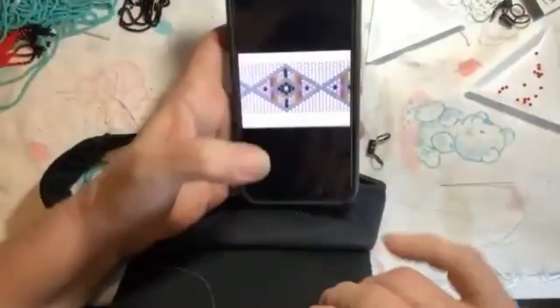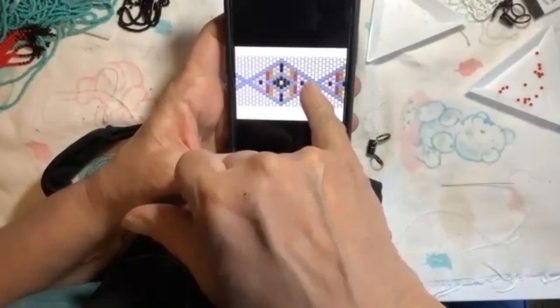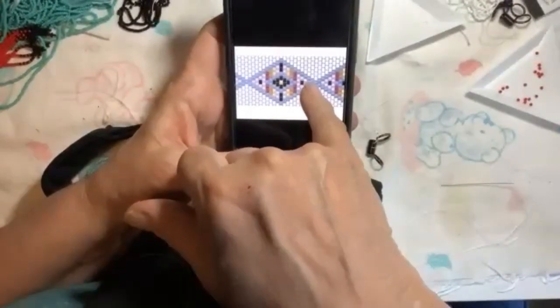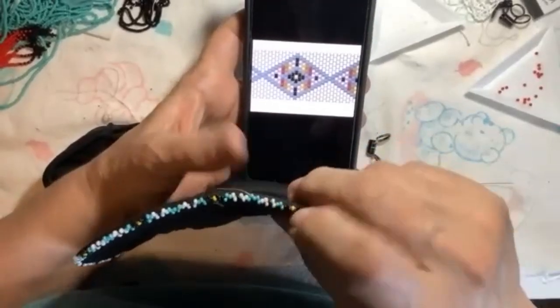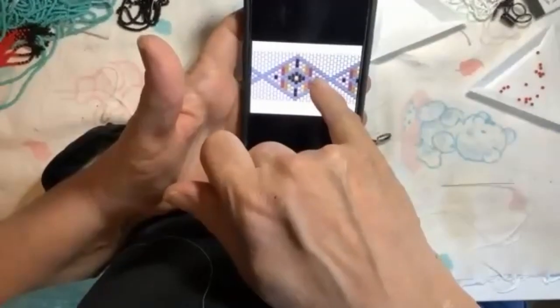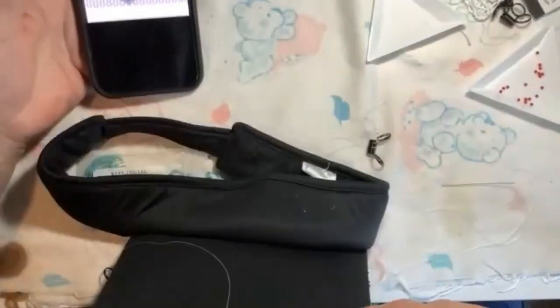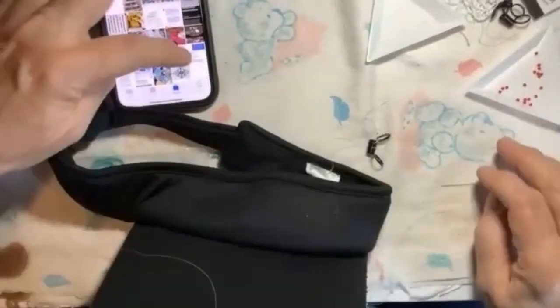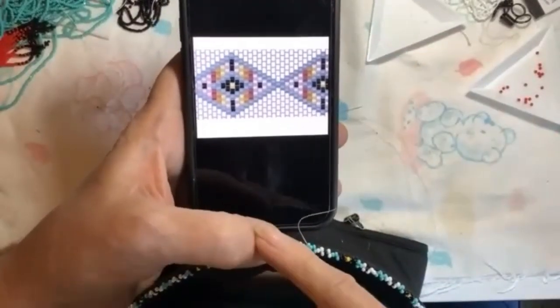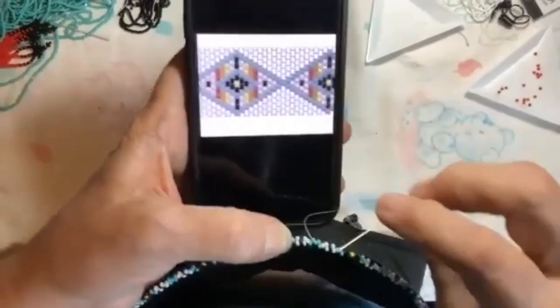We're starting right here on this second blue bead, because I went through this one and this one. So your first spot to put a bead in is going to be through that white one. Your blue is going to keep going up, so your first bead — just put on a third blue bead — is where you're going to start.